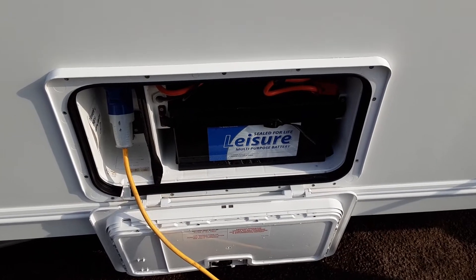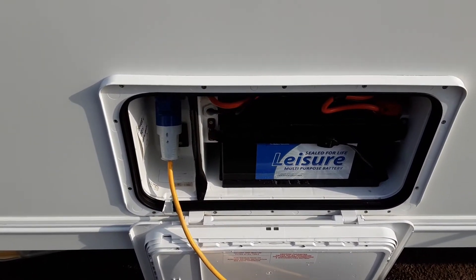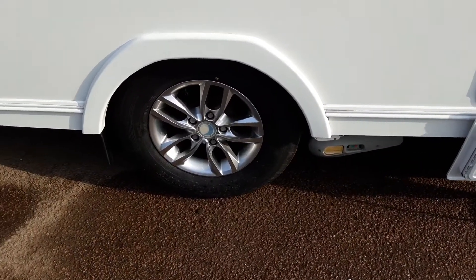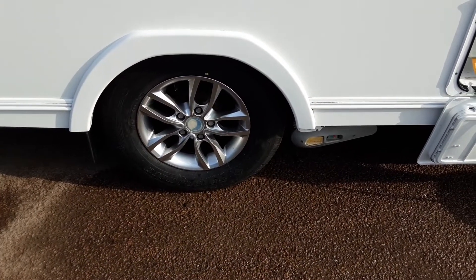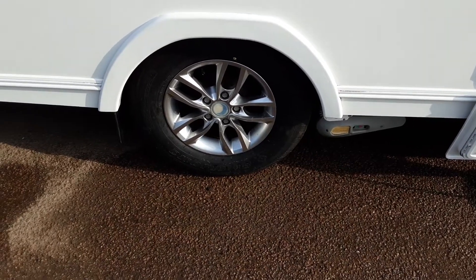You've then got your motor mover, leisure battery, and mains power lead coming to the side of the van. In there you've also got the motor mover power switch, which we'll demonstrate in person. We'll also demonstrate the mover in person and torque the wheel nuts to the correct setting — 130 newton metres, which is the manufacturer's suggested setting.